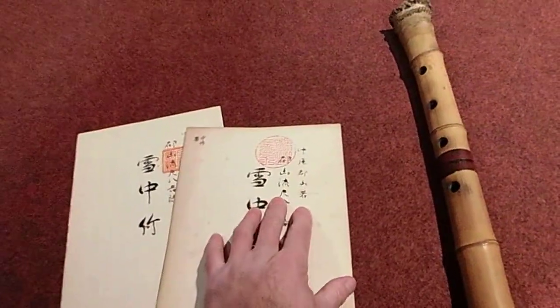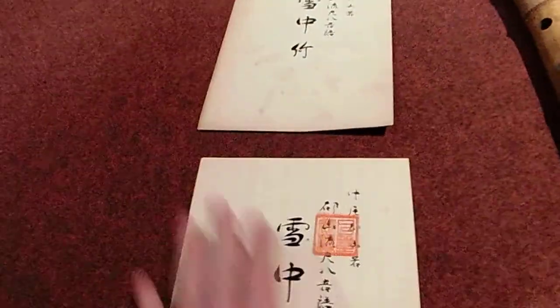This is from the Tozan Ryu — Nakao Tozan. He was a very famous Shakuhachi player and composer back in the day. This is an original, as they are. It tells us it was printed in Taisho Junen Jugatsu Mika, which means the third day of October, 1921. So that's 99 years old.